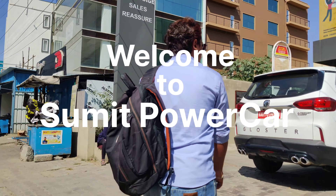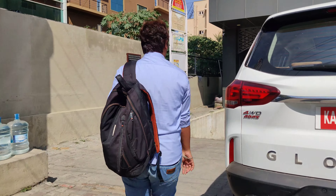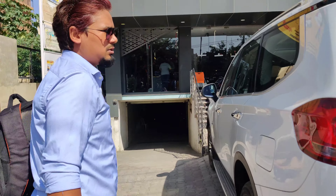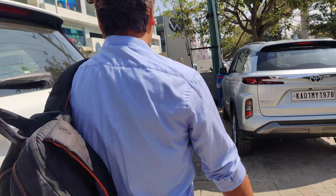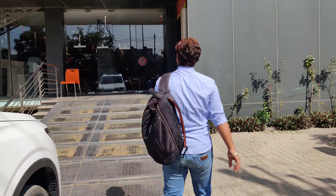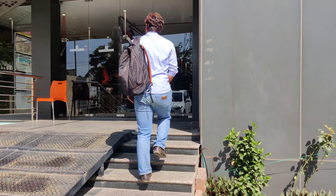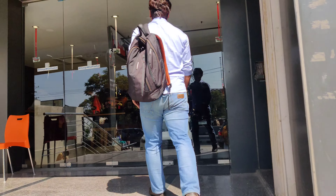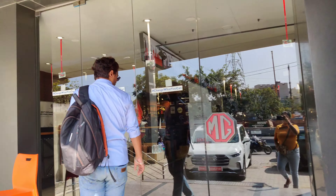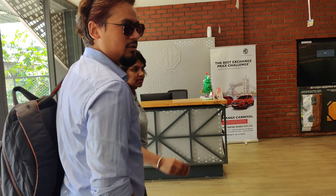Hello, my name is Sumeet and welcome back to another video. This is not a proper review video, but today I was going to visit MG and Volkswagen because I had to take a car for personal use. All video clips are recorded by my wife, so if something happened or there was an unstable video, please forgive me.